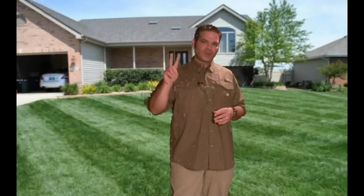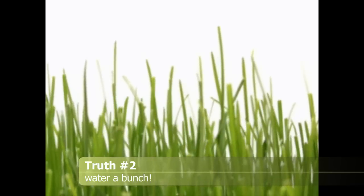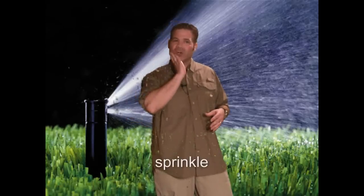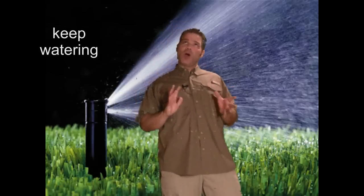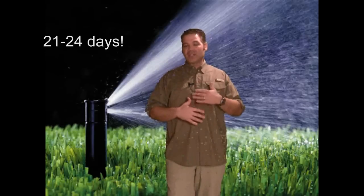Universal truth number two: water. The grass needs moisture. Especially those baby grass seedlings that are just growing. So what I tell people is when you're seeding at any point at all, you want to water every single day. In fact, you want the grass seed to be constantly wet daily.